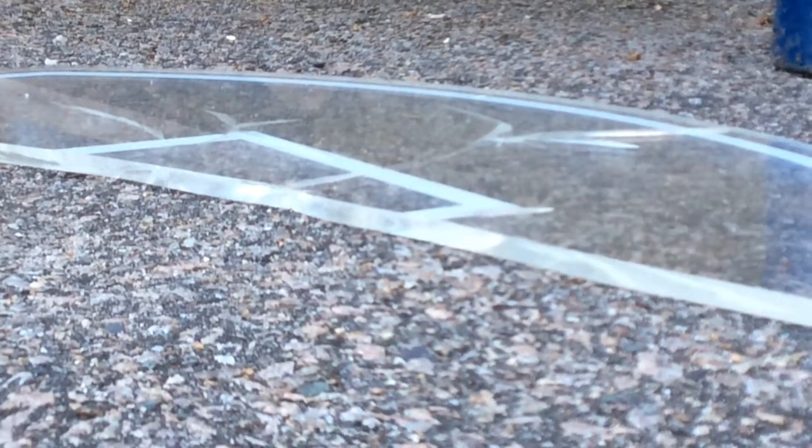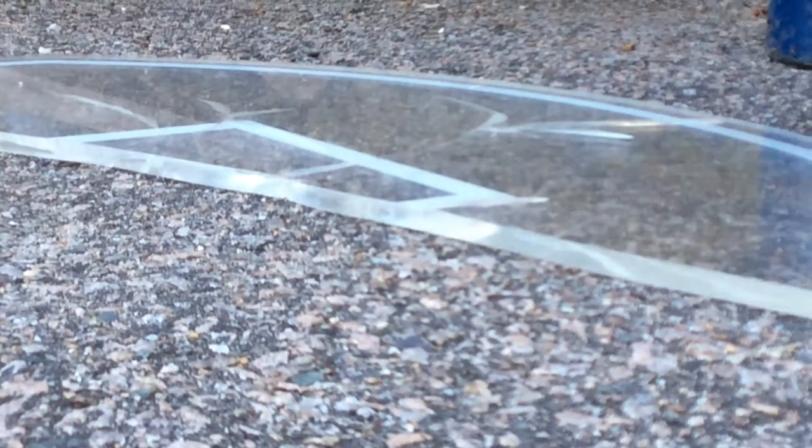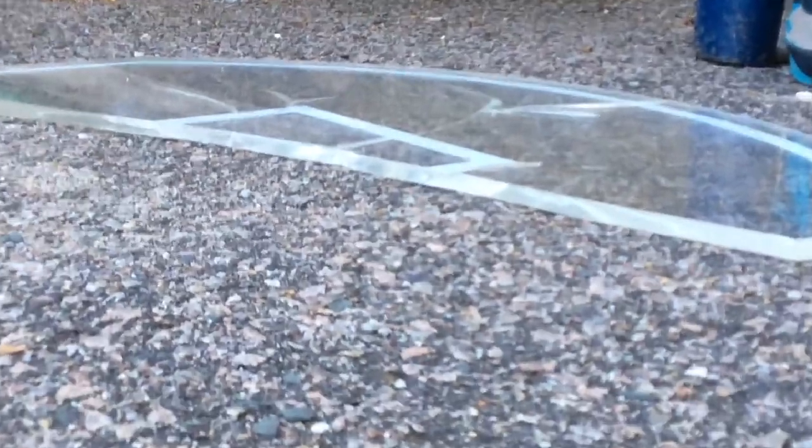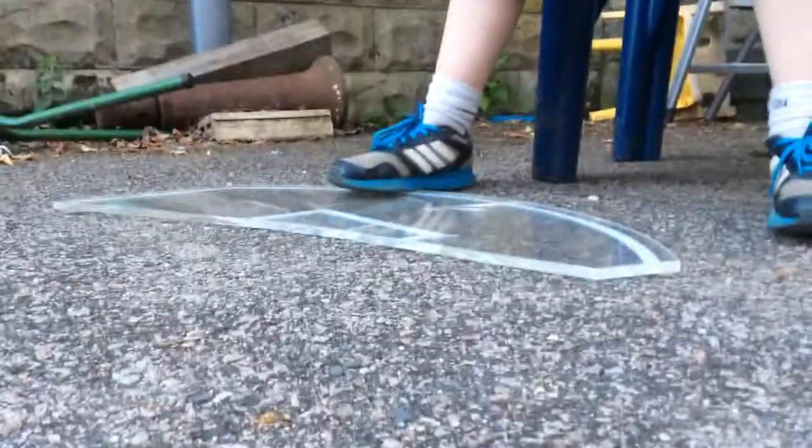We are doing a slow-mo glass break with this basketball hoop that is mine. We are also using this 10-pound weight. So strong. Okay, ready?